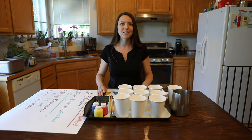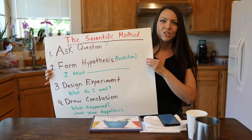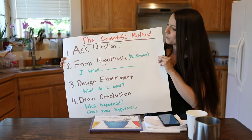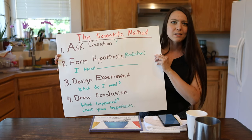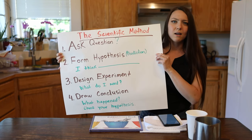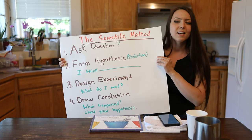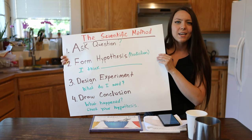Let's begin by talking about the experiment. Every scientist starts an experiment by asking a question. A scientific method consists of four things. Number one, we're going to ask a question. For example, what will happen if we mix the colors — yellow, blue, red, and orange? Next, we're going to form a hypothesis — we're going to make a prediction. A hypothesis is the fancy word for prediction or a guess.